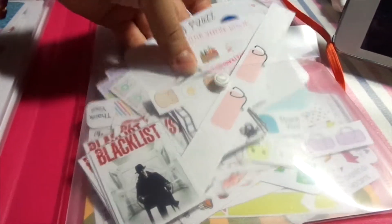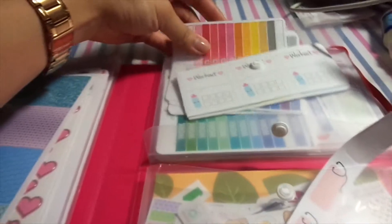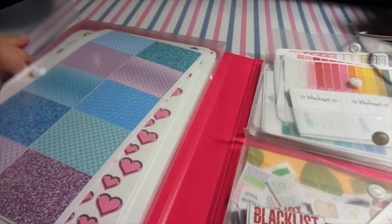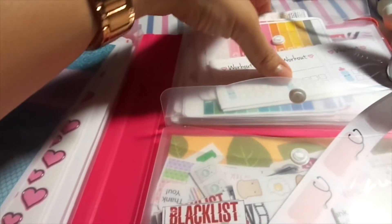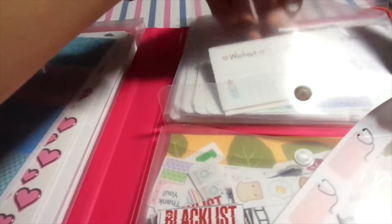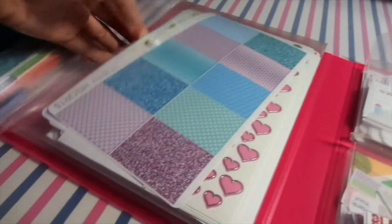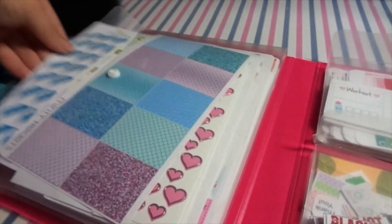They're like small-size pockets where you just stuff things in. These are for the smaller sheets, which tend to get lost inside the bigger pockets. So I organized it so the small stuff fits in the small pockets, and the ones I can fold I fold and put in there.